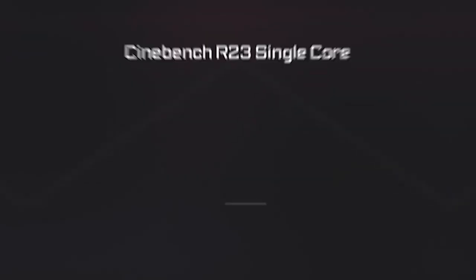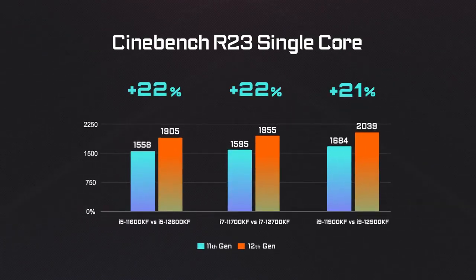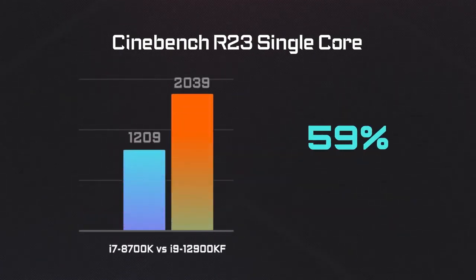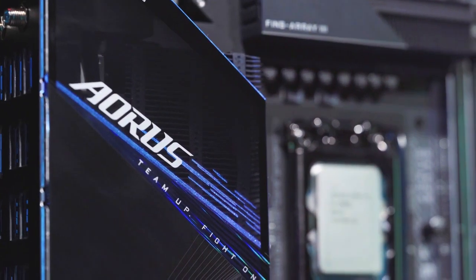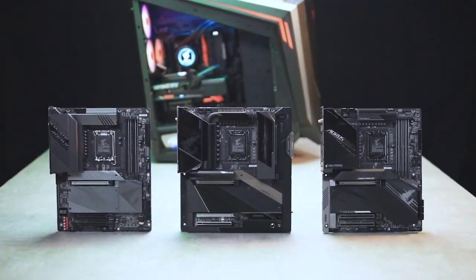Let's move on and take a look at the performance. It's been proven that the 12th Gen processors feature at least 20% more performance compared to the last Gen, and the performance gain would be even greater when compared to relatively aged processors such as the 8th Gen or 9th Gen. So if you'd like to upgrade your PC with 12th Gen processors and the Z690, you need to watch out for three things before pulling the trigger.